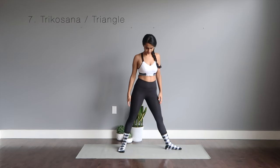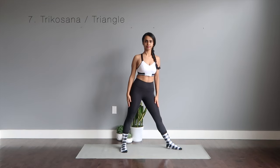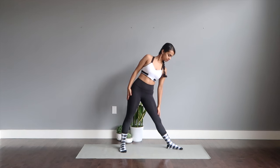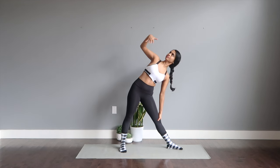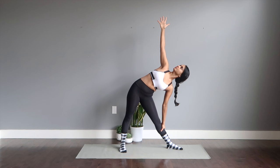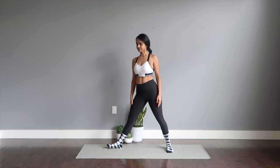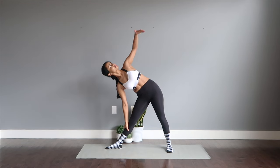Trikonasana or the triangle pose. Let's do the left side first. Hinge to the left side, get your hands down to your calf muscle, extend your right arm, open out all your fingers and gaze up. Switch sides. This pose is going to tone your waist and your lateral obliques.